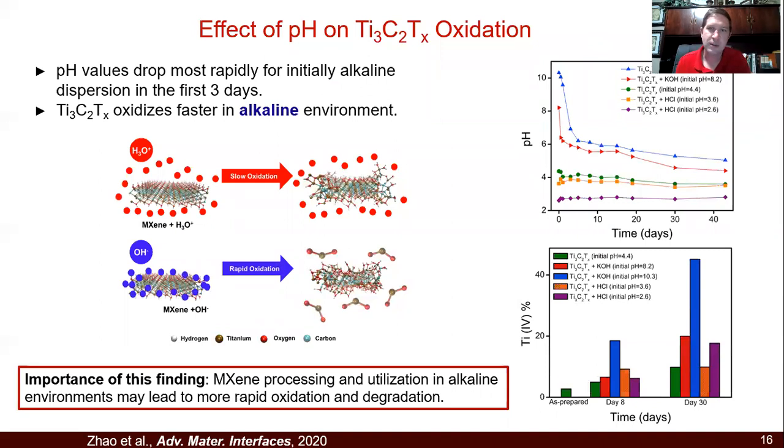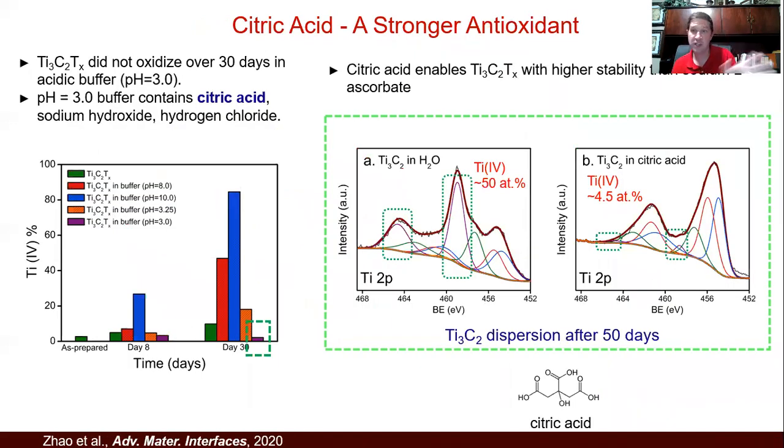We've also recently looked at how other colloidal factors affect MXenes. For instance, an alkaline environment produces much faster oxidation than an acidic environment. Salt and aggregation don't seem to play much of a role, but you can really see big differences when you look at acidic versus alkaline. As we looked at a variety of acids and buffers, we realized that citric acid does even better — it's one of the best antioxidants we found, allowing MXenes to stay stable with very little TiO₂ formation even after 50 days.